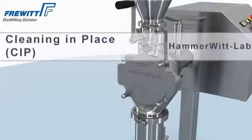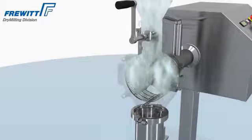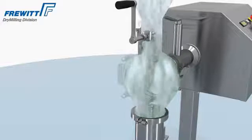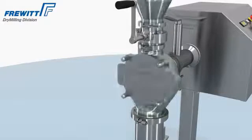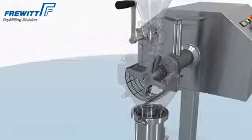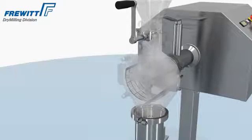Cleaning in place (CIP) in a Hemavit Lab Mill provides a complete removal of all contamination. The following sterilization (SIP) sterilizes the Hemavit Lab Mill, eliminating all contamination-like microorganisms and germs.